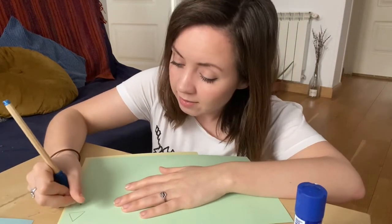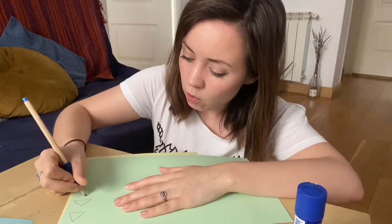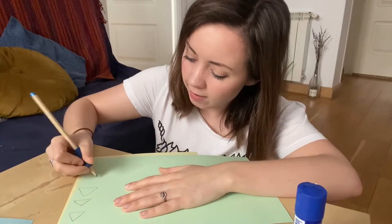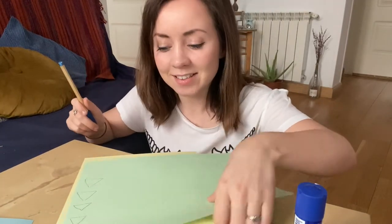And you draw a triangle — it has one, two, three sides. One, two, three. Okay, I think that's enough.